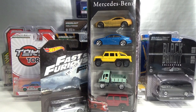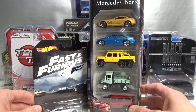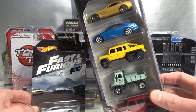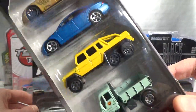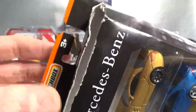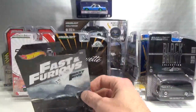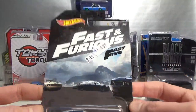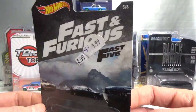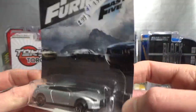There were mostly Greenlight items in that box, but also two other items I bought because they were in damaged packaging and therefore reduced in price. Here's the Mercedes-Benz 5-pack with all very cool cars — it was ripped open on top, so that's why it was cheaper. I'll open that one up in a different video. And here's a Hot Wheels Fast and Furious Fast Five — the 2009 Nissan GT-R. You can see there's a tear in the packaging, so that one was reduced also.